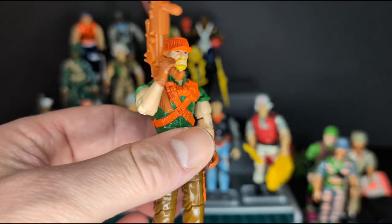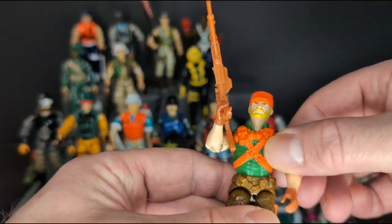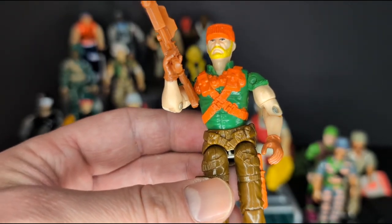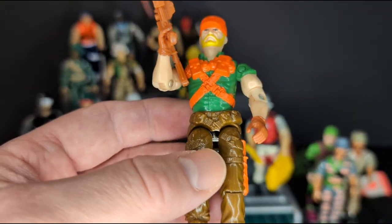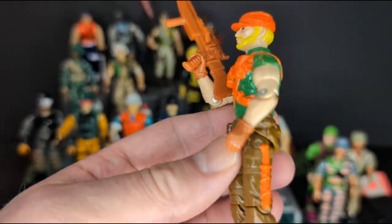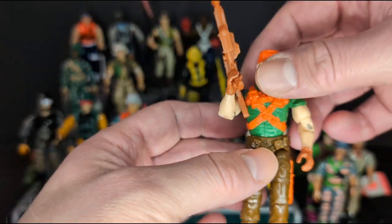Next we have Rock and Roll version 3. I have the previous version, which is a better color — more of a sandy, realistic color. This one is the epitome of the 90s with the bright colors. I do like his giant weapon, it's really cool. Unfortunately this one has a broken crotch, but what can I say — I got this whole bag for $3, and I did not have this one in my collection.